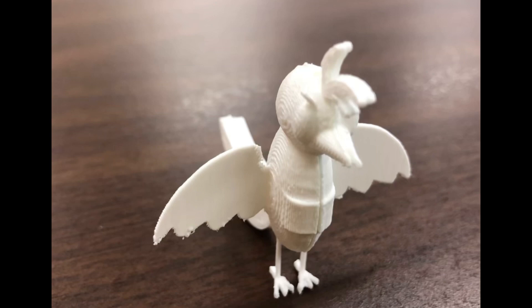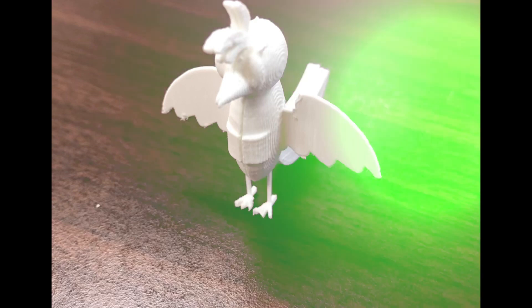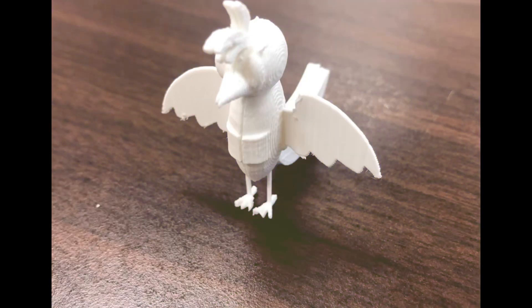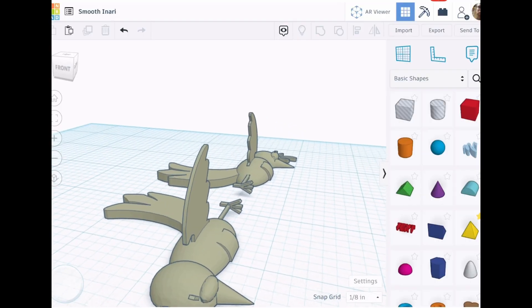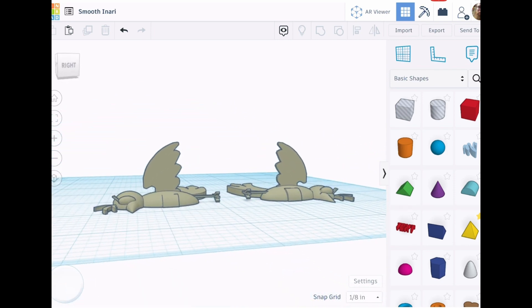After printing both halves of the design, they can be glued back together. Try it out.